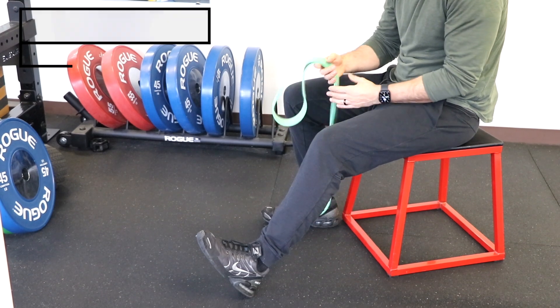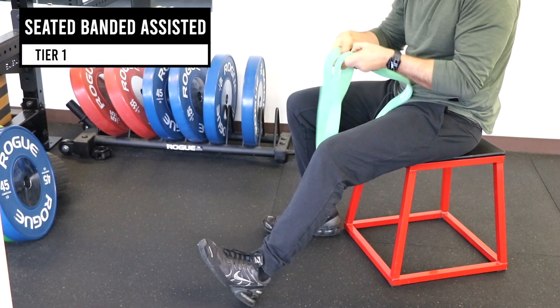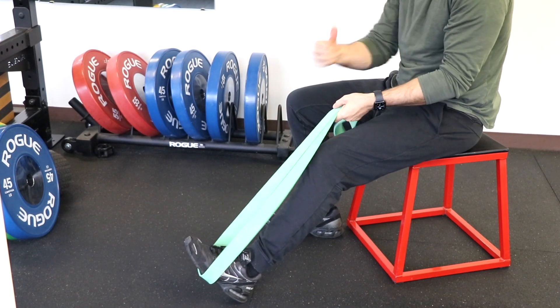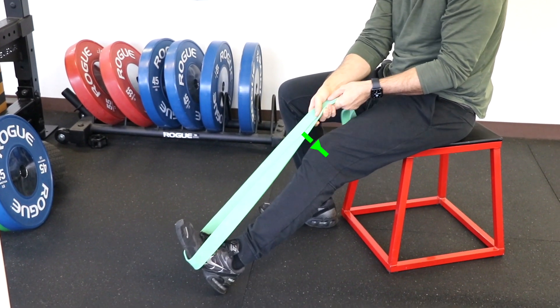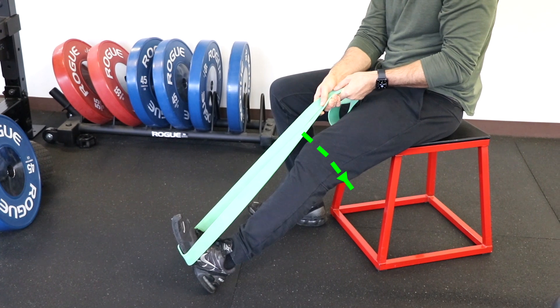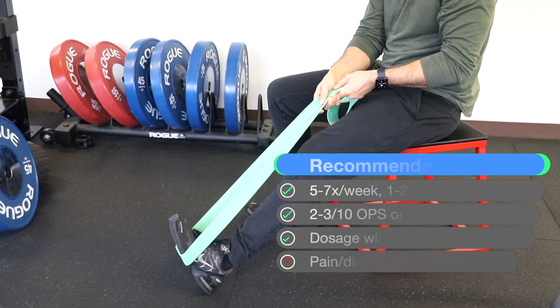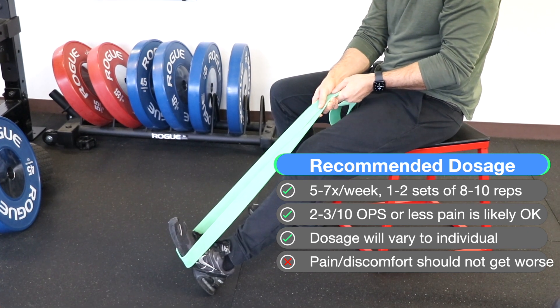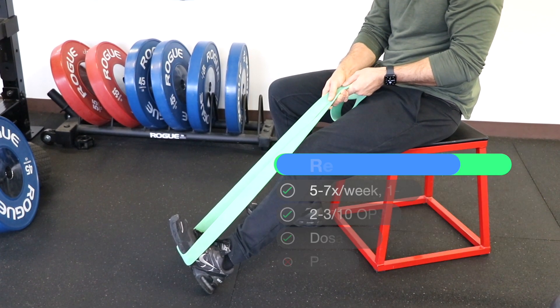A way to progress this is to use either a heavy resistance band or even a towel. Loop it around your foot, and then gently but firmly pull upwards with your hands to assist the extension, and then hold to tolerance. If it's more acute and more painful, you want to pull less hard, but this should assist you and give you a little more overpressure on that area.